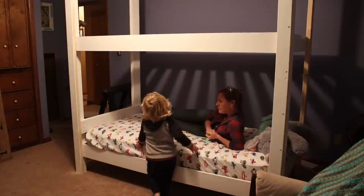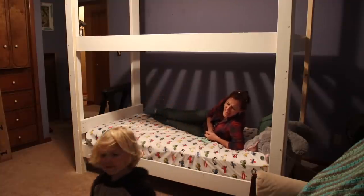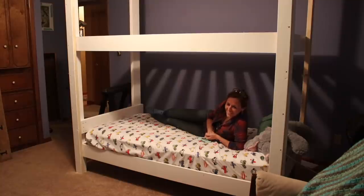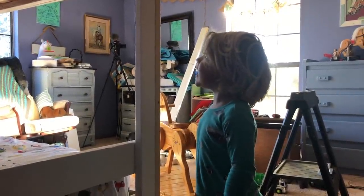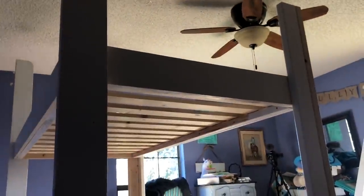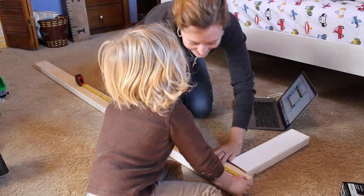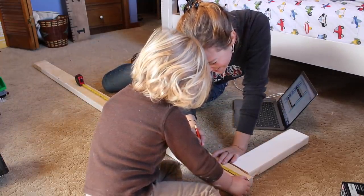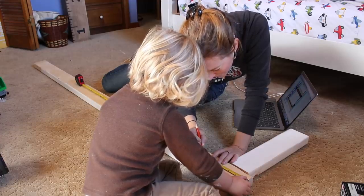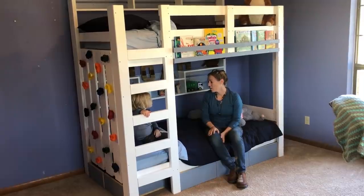The video closes with a charming exchange between the builder and Noah, who wants to climb into his new bed right away. Noah insists on going up there now, and after some playful back-and-forth he's invited to climb his rock wall one more time.